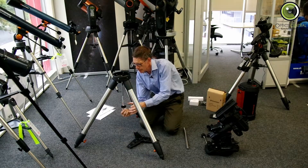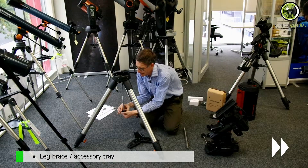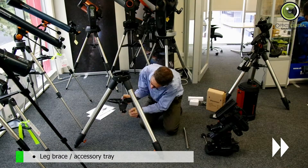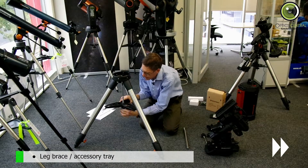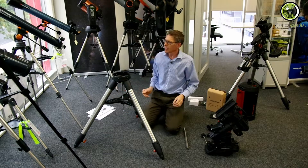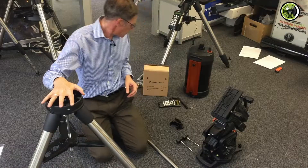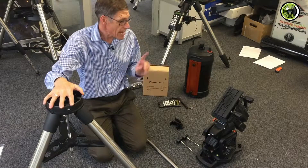So let's get the tray on. There we go. Now, what's next? I think I'll put the head on.